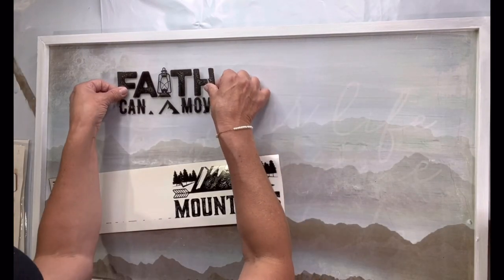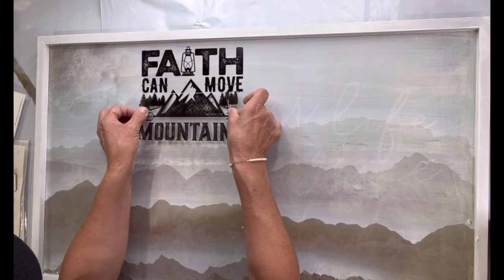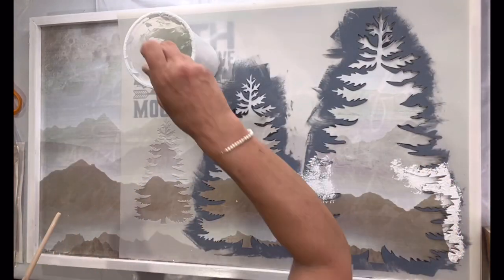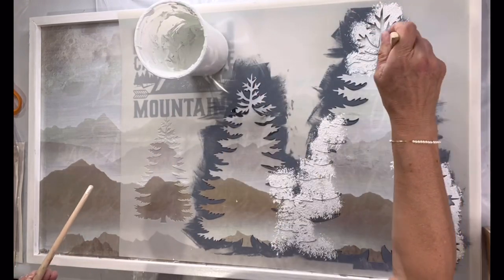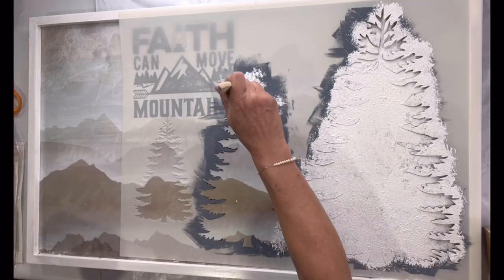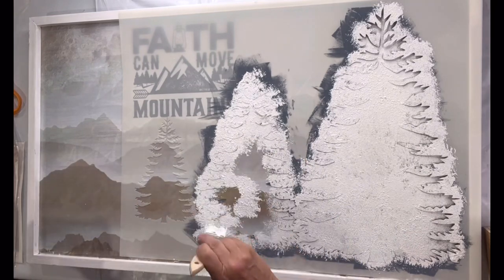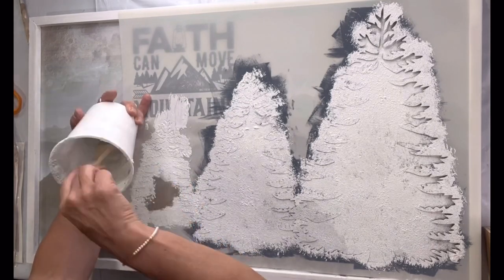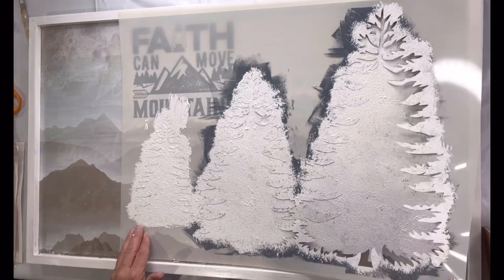I found this 'faith can move mountains' sticker at the Dollar Tree and I'm going to put it randomly at the top. I had these pine tree stencils — I believe I grabbed them on Amazon a ways back — and I'm taking the salt wash mixture and doing the interior of each pine tree. I was going for a more white modern tone; this could also look a little Christmassy, but I was really going for that farmhouse modern look.